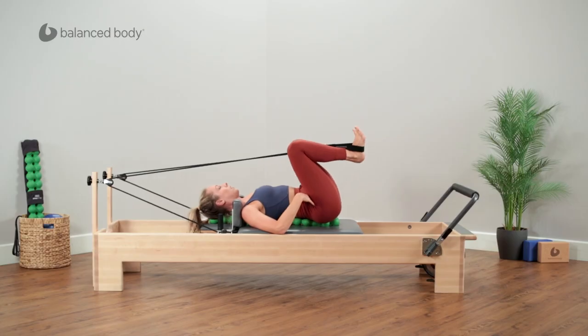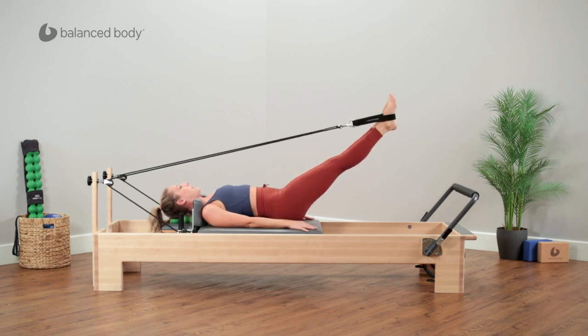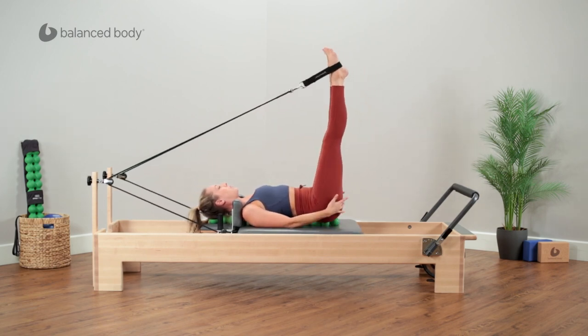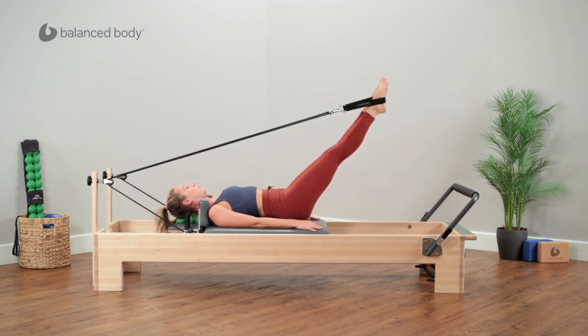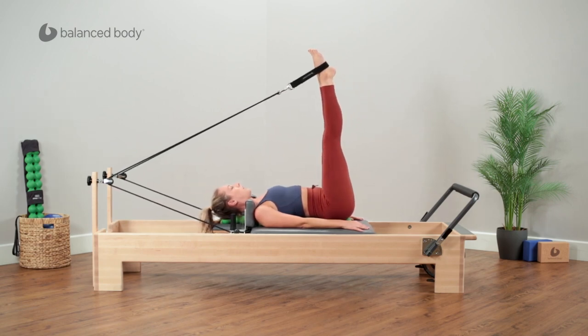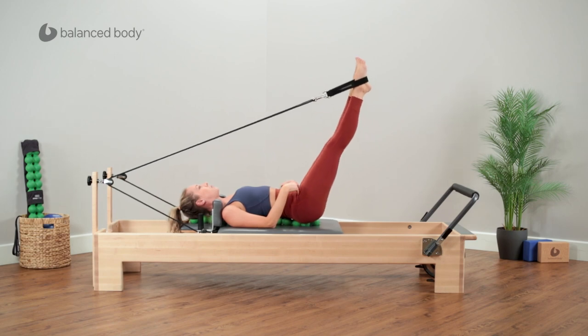Just one more. Press the frog out, now parallel the legs, reaching the legs up towards vertical, not letting the tail curl up off of the spine fitter yet, and then down to 45. Float up and down, just hinging at the hips a few times, stretching those hamstrings out.